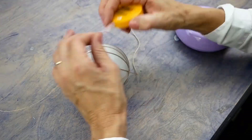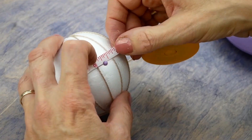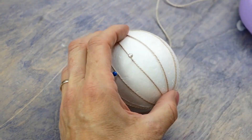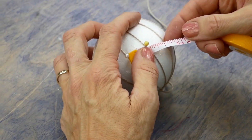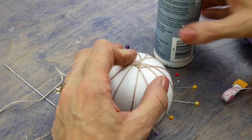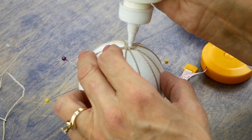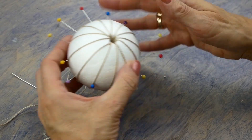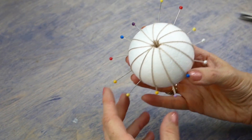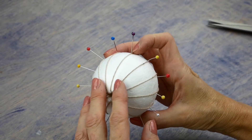Place a pin in each strand to keep the strands spaced evenly. When you have completed the ribs, again dab glue on the end and bury the tail inside the ball, then allow the glue to dry. You may have to cut several lengths of Eleganza to complete this task.